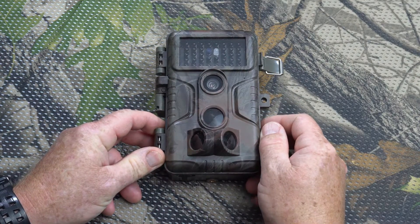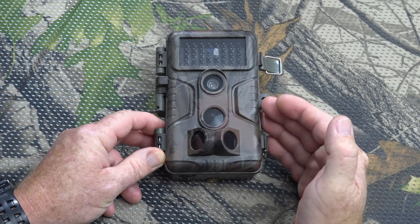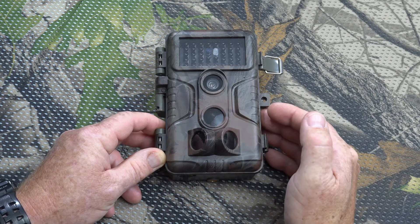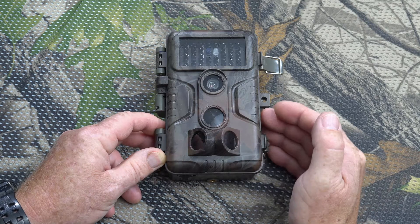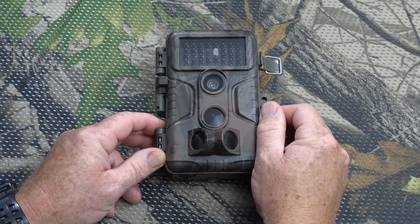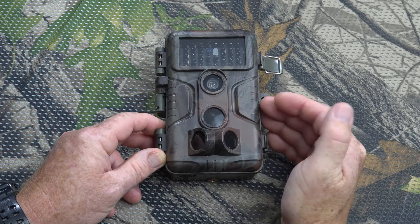Hey, Jungle Explorer here. I'm just gonna go across the settings of this camera — this is the Agitato trail camera. I did a review on this not too long ago on my channel; I'll throw a link up in the corner right there and you can click on that to go to the video review of this trail camera.